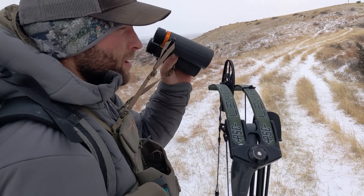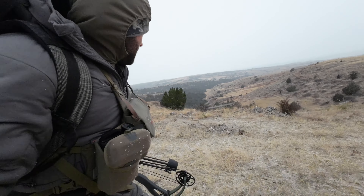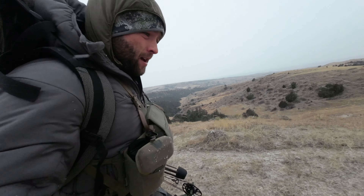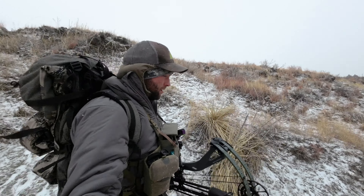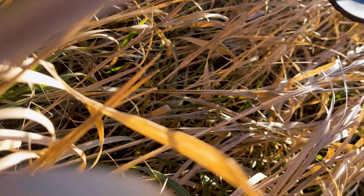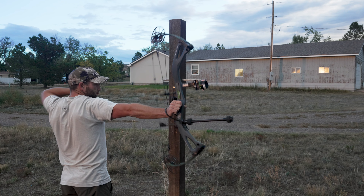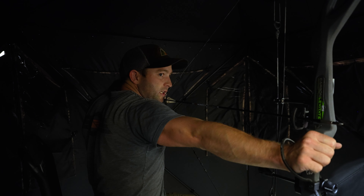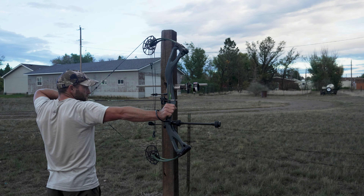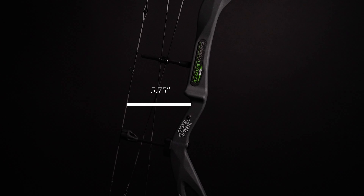I used the S2 model because I have a 27 inch draw length. It's no surprise that the PSE was the lightest out of all the bows I brought into the field, which made it easier to carry around on my hunts. I appreciated the warm touch the carbon riser offered and the size of the hand grip. However, I struggled with consistent shots with the PSE, partially due to my inconsistencies as an archer and the fact that the PSE has the smallest brace height out of all the bows tested.